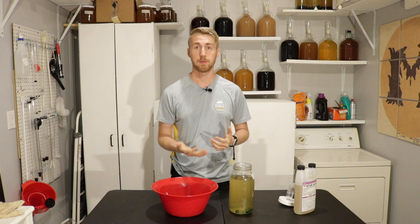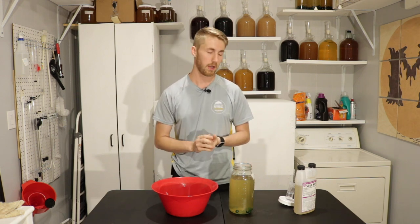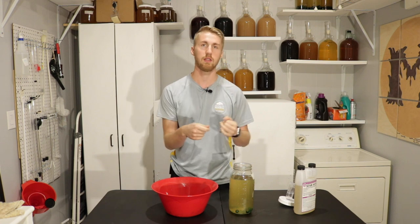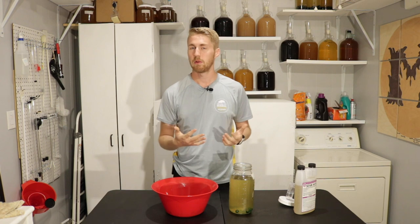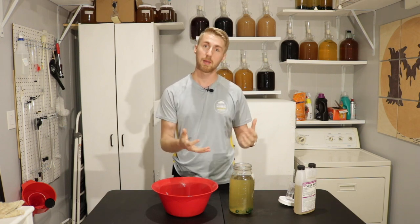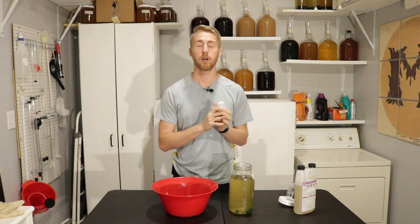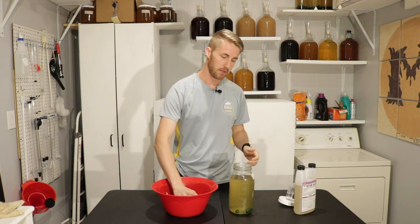The reason we do that is because once you put the marbles in, when you are auto-siphoning out, it's harder to get the auto-siphon all the way to the bottom. You can still get to the bottom, but if you have less sediment at the bottom, you're not going to worry about disturbing that cake. There's a little bit of sediment in this one.